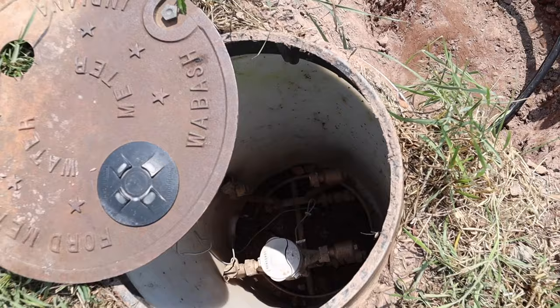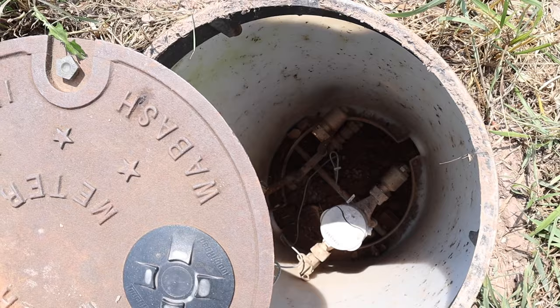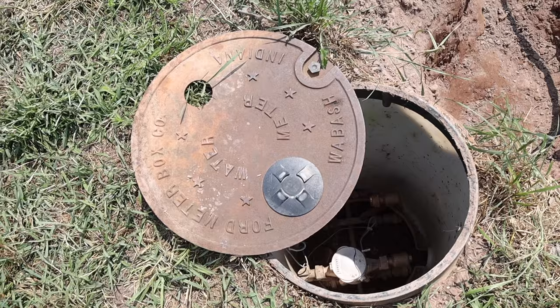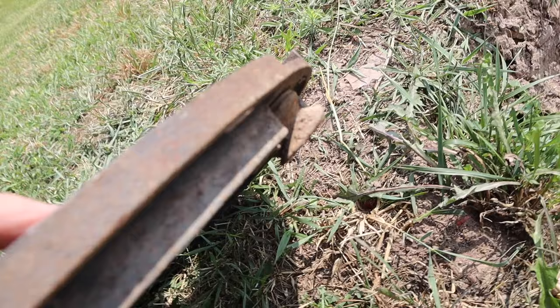My connection is on this side of the meter. Whenever there's a house already hooked at the corner of the property, you'll typically have to connect to a pipe they have stubbed up out of the ground. These meters always have this unusual little nut or bolt-type piece that just twists to unhook it from the water meter so you can lift the lid off.